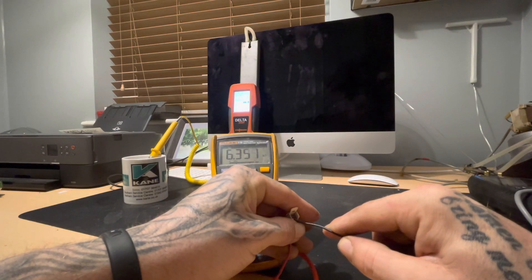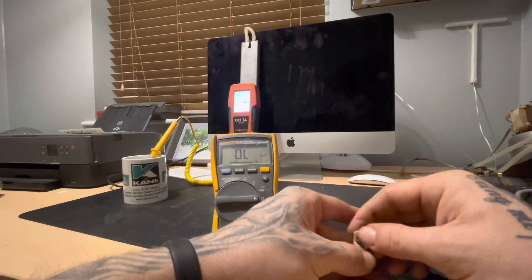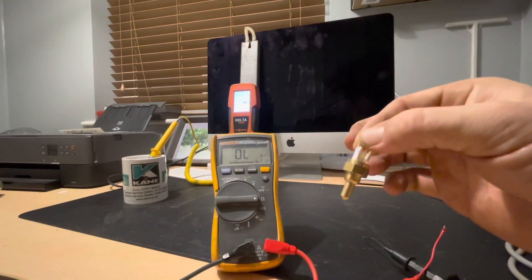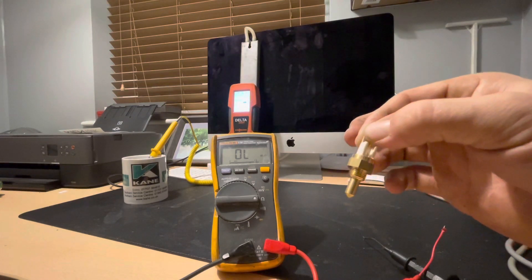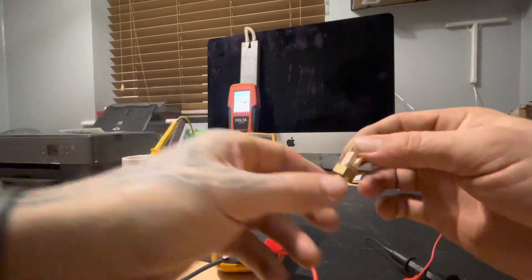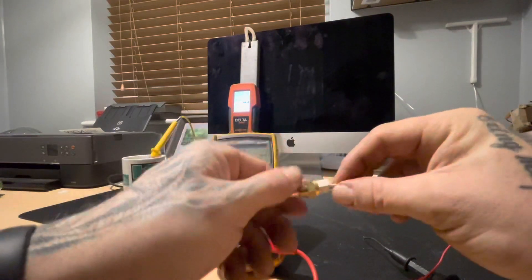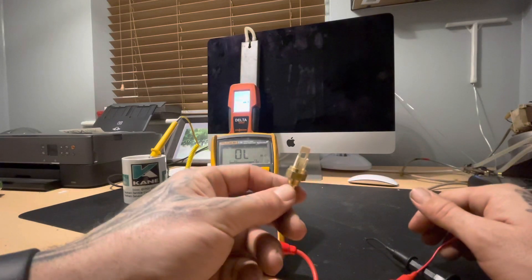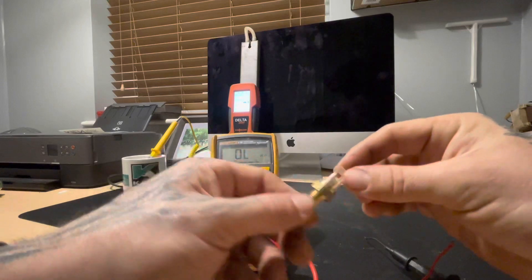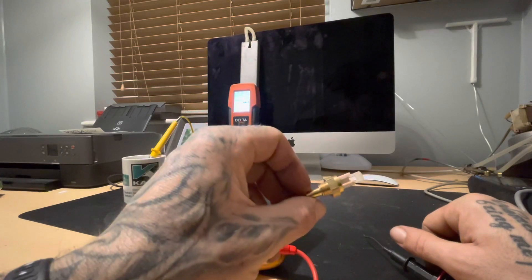We didn't keep it in there that long so it hasn't picked up the full temperature, but you get the idea of how this temperature sensor works. That will then control the speed of the fan and also the burn rate, put through the PCB. That's how you test an NTC sensor. On some of the older boilers we had PTCs — positive temperature coefficient — which worked in reverse: as the temperature got hotter, the resistance went up.